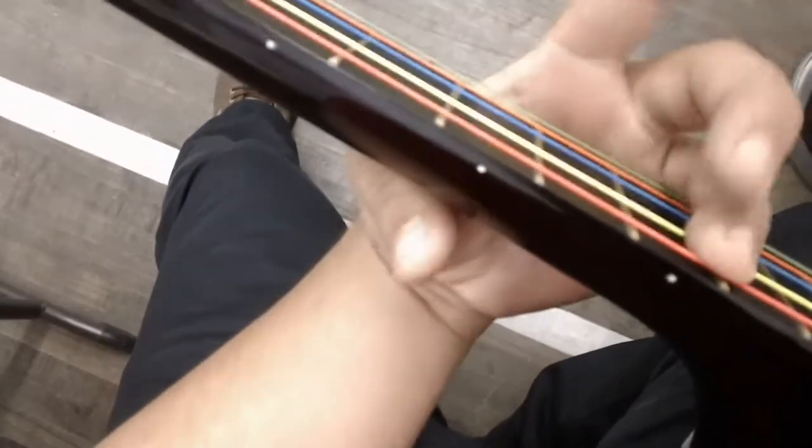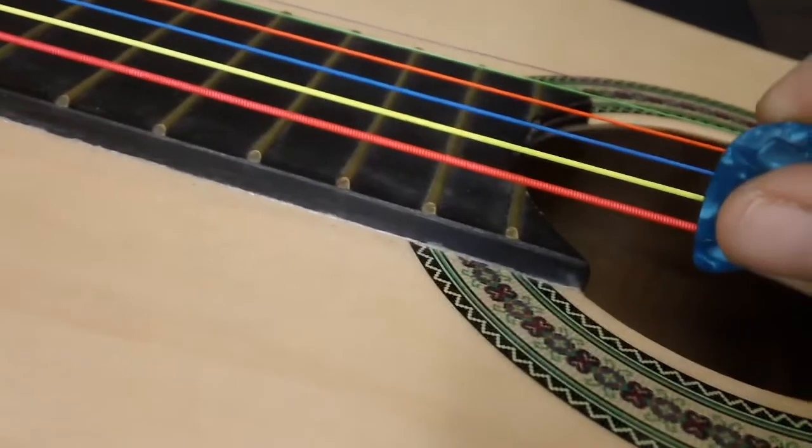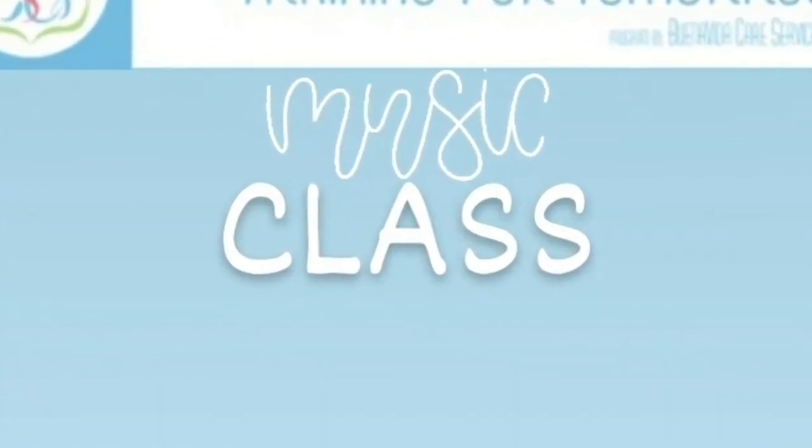And the last note would be the second fret of the red string. Again, it's all just using the red string for that second riff. Those are some riffs that you can use to practice and immediately get almost a song feel for them, and you can keep practicing those along with your scales. Well everyone, that's all the time we have — thank you so much for being with us this week, we'll see you next time. Bye everyone, until next time!